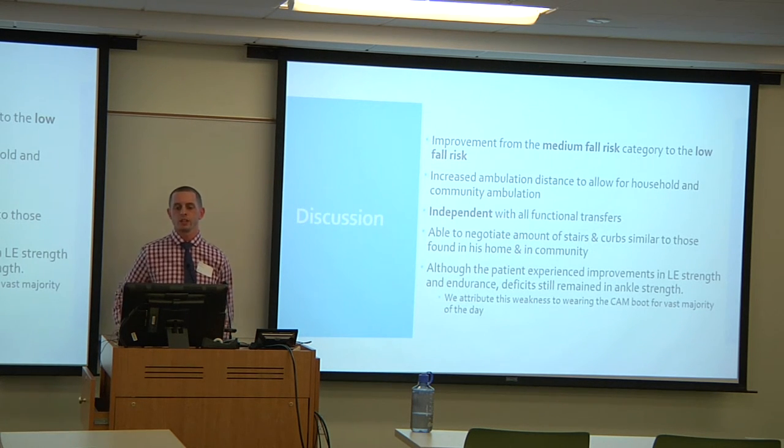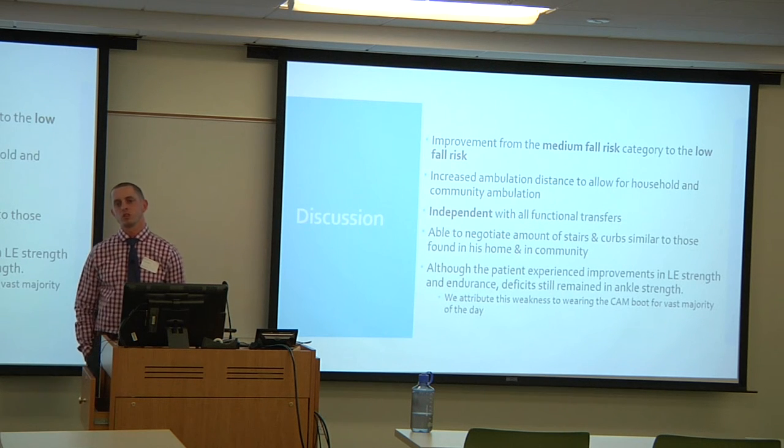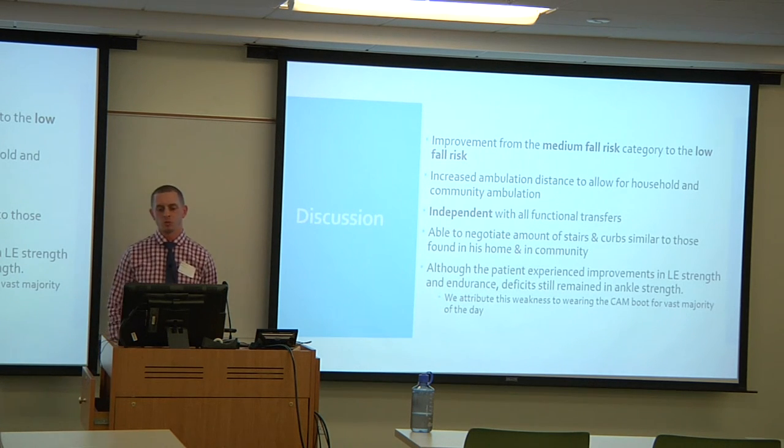He improved from medium to low fall risk on the Berg, increased ambulation distance, improved all functional transfers, and was able to negotiate the stairs and curbs needed for community and home living. Although he experienced improvements in most lower extremity joints — hip, knee, and ankle — there were still deficits in the ankle, which is attributed to constant use of the CAM boot.